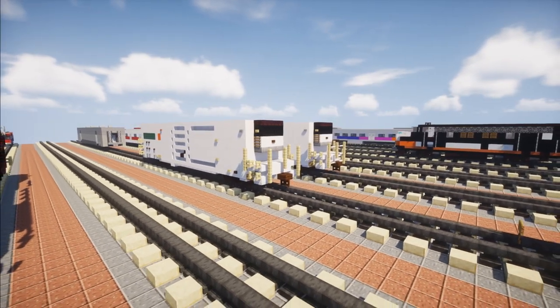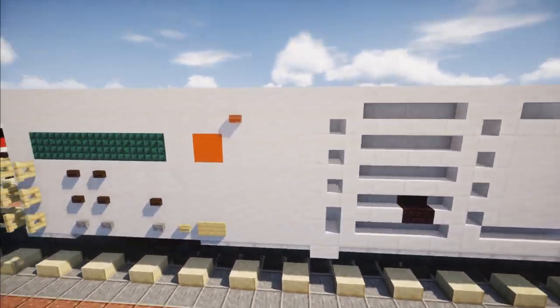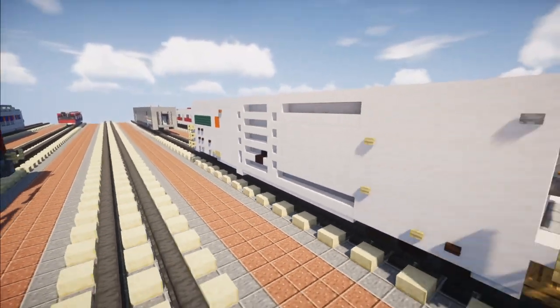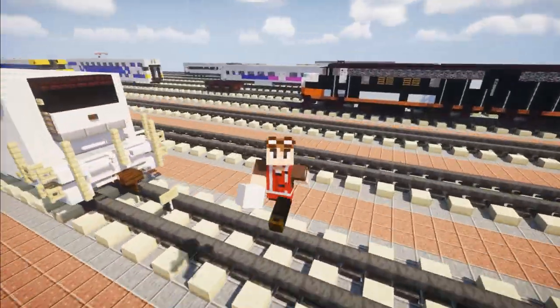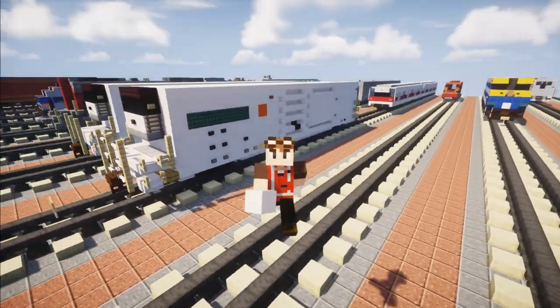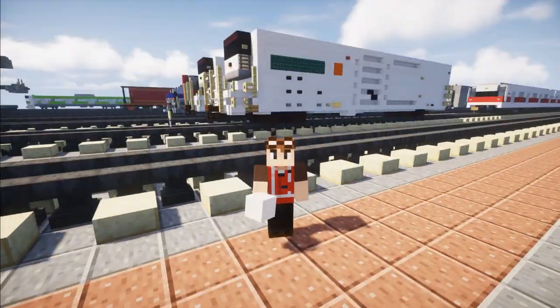That is pretty much it on how to build the Tropicana Juice Train Reefer Car. I hope you guys enjoyed this video. If you do, remember to hit that like button down below and subscribe if you haven't already, because I'll be uploading more videos like this in the future. Thanks to Trainmaster3985 for commissioning the build. I'll see you guys in the next one. Bye.